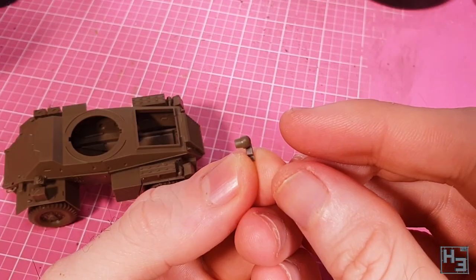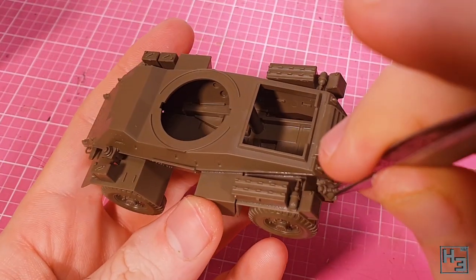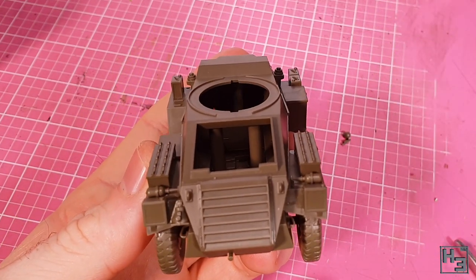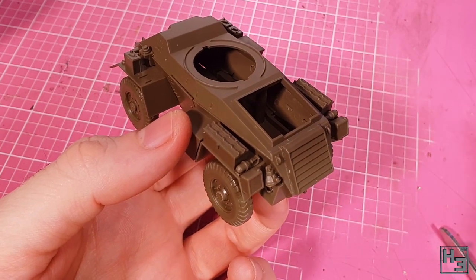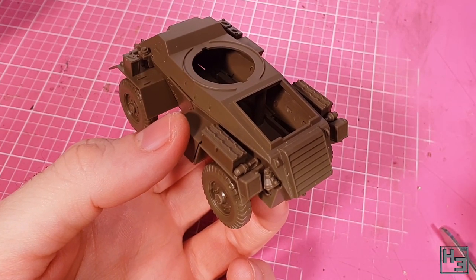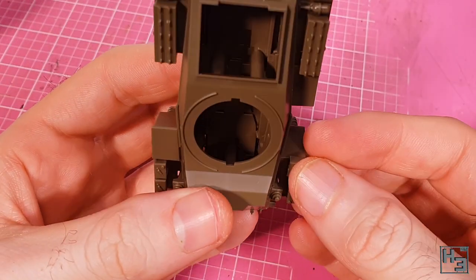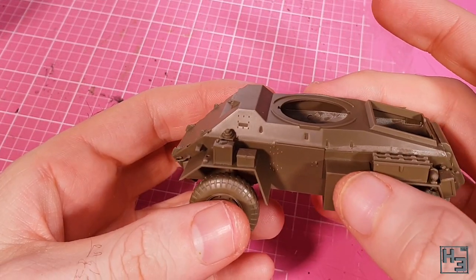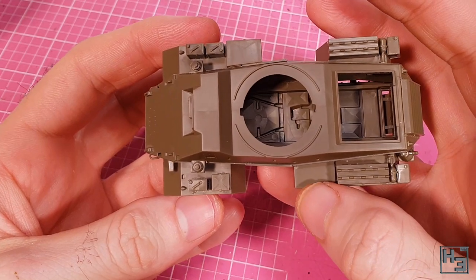I put this jack on the rear — or at least I think this is a jack, it could be something else. Wouldn't be the first time old Herbert has misidentified a part, not even the first time in this video. Next I put this box on the front left mudguard behind the fuel can — keying guides it and it's nice and easy. And I think you will agree that it is very box.